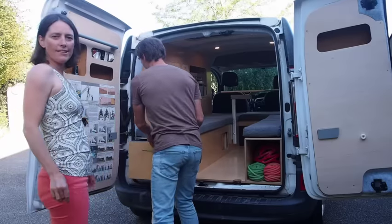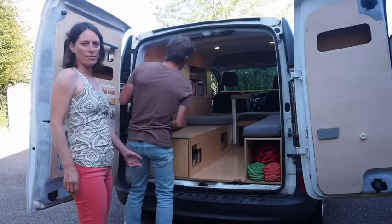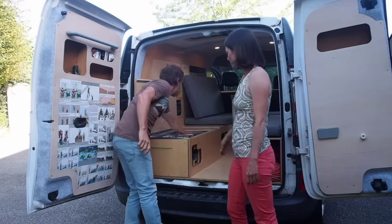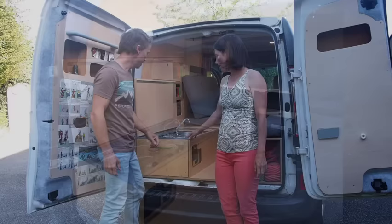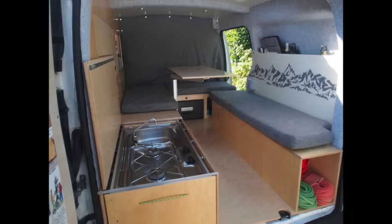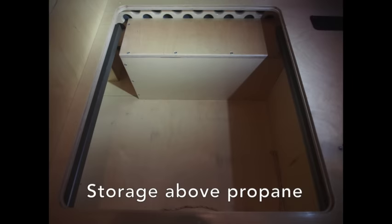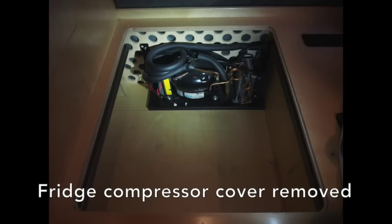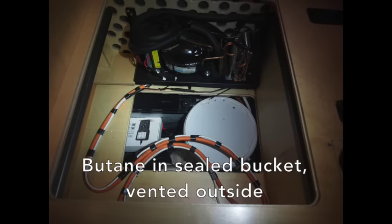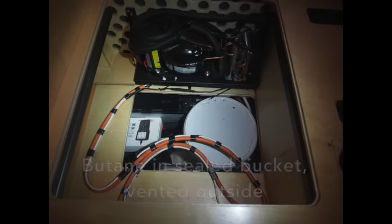To cook inside we just have to remove that cushion and then lift the lid — and here is the kitchen. It uses the same butane and the same water. It's actually butane not propane because it's more common in Europe. The butane isn't really under the van — it's inside the car but it's vented to under the car so that if it leaks it's not leaking inside the van. The water is stored in the drawer but the butane itself is stored in the van so that it can be vented properly outside.